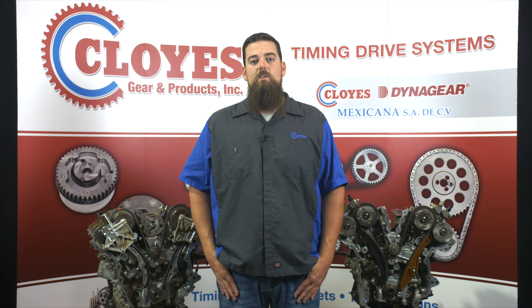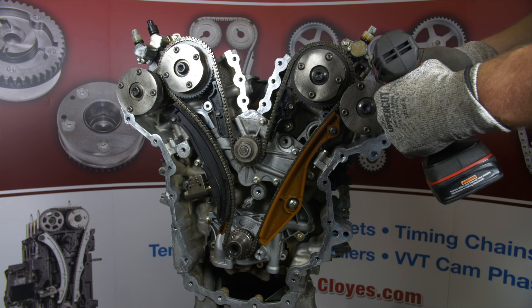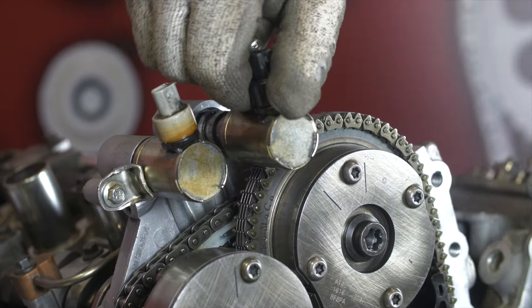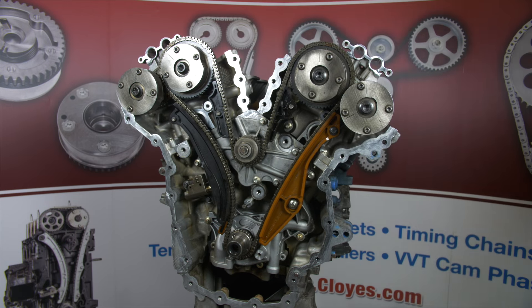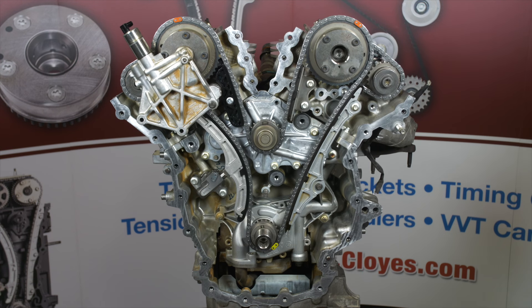Also, most publications and procedures reference camshaft holding tools that they may claim are required to do this job. These holding tools are not required and we will not be using them during this demonstration. We can now start the disassembly. First, remove the VVT solenoids to get them out of the way of the secondary components. If you have a single phaser on each head, remove the solenoid bracket assembly to access the camshaft phaser bolts.